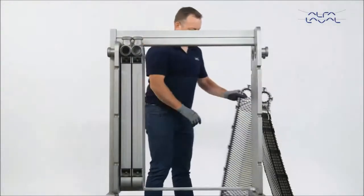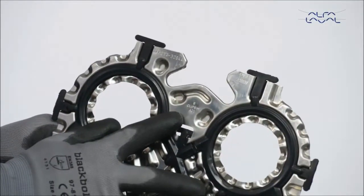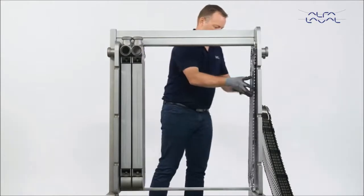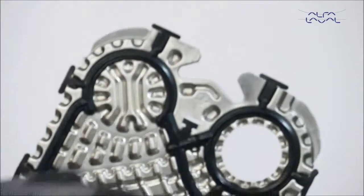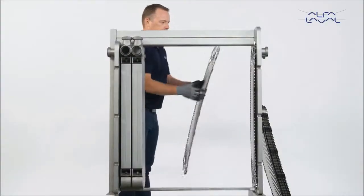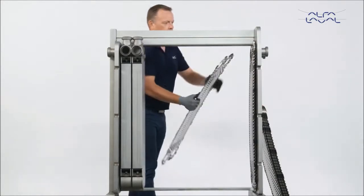Now, start by hanging plate number 1 from the plate hanging list at the frame plate. Most plates are marked with an item number at the top. There will also be an A marked here — this means the plate is hanging in the A direction. The next plate should hang in the opposite direction of the first one. Turn it around so that the A marking is in the downward position and the plate is hanging in the B direction.